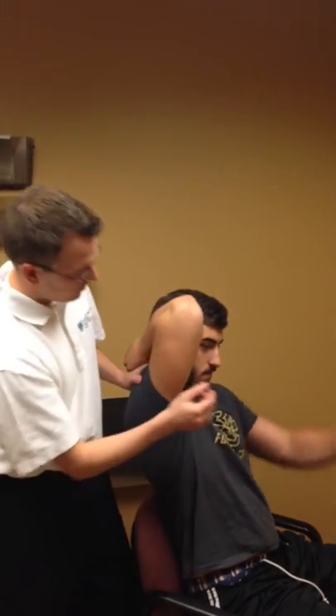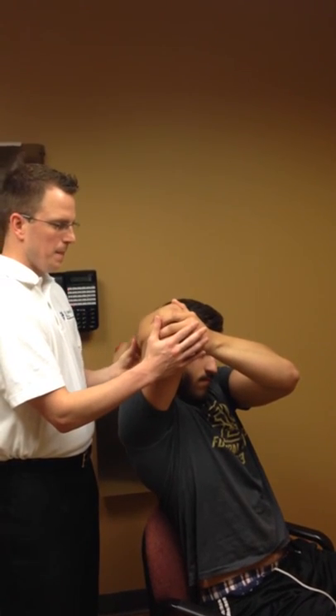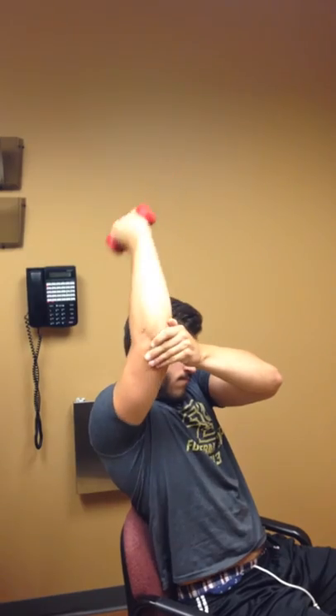Supporting the arm here at the elbow to isolate the motion, we do a straight tricep extension. Alright, rest.